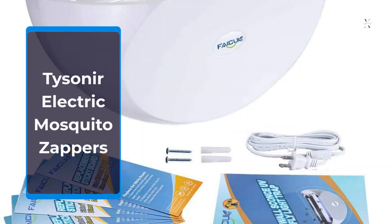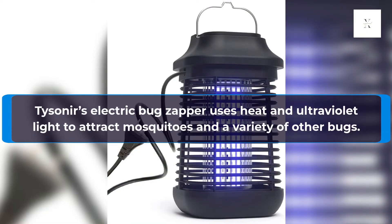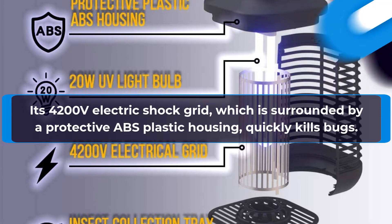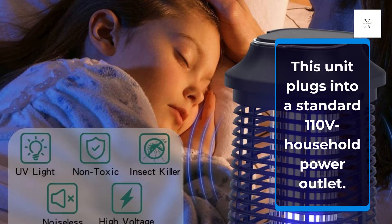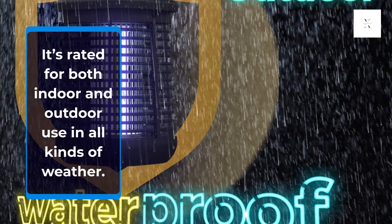Tysoner Electric Mosquito Zappers. Tysoner's electric bug zapper uses heat and ultraviolet light to attract mosquitoes and a variety of other bugs. Its 4200-volt electric shock grid, surrounded by a protective ABS plastic housing, quickly kills bugs. This unit plugs into a standard 110-volt household power outlet and is rated for both indoor and outdoor use in all kinds of weather.